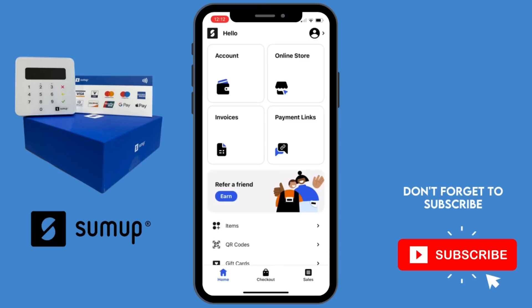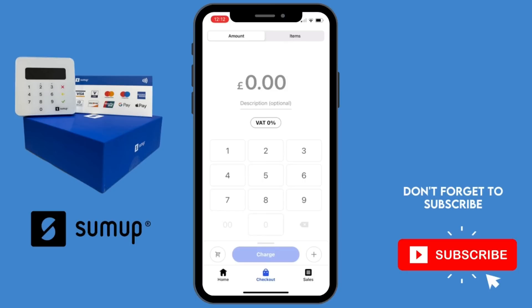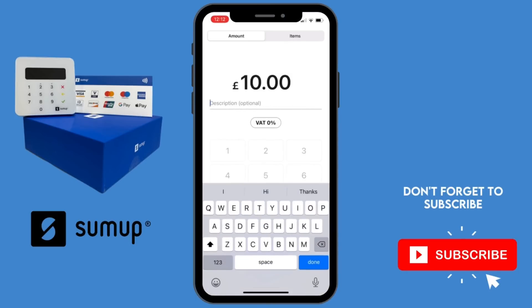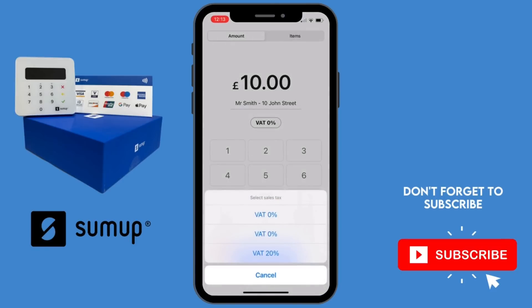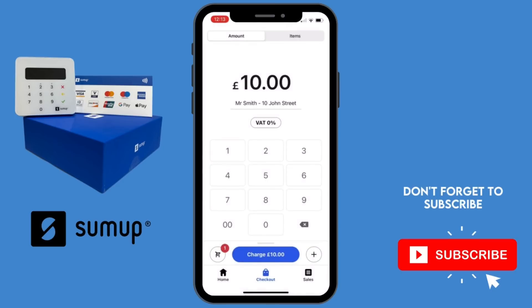Let's crack on and jump straight into the app. So this is the main dashboard — if you select 'Checkout' it will take you through to enter the amount you want to charge the customer. It also gives you the option to enter a description. I always put the customer's name and address as a reference. When you press the blue 'Charge' button it will automatically take you to the card reader to make the payment.